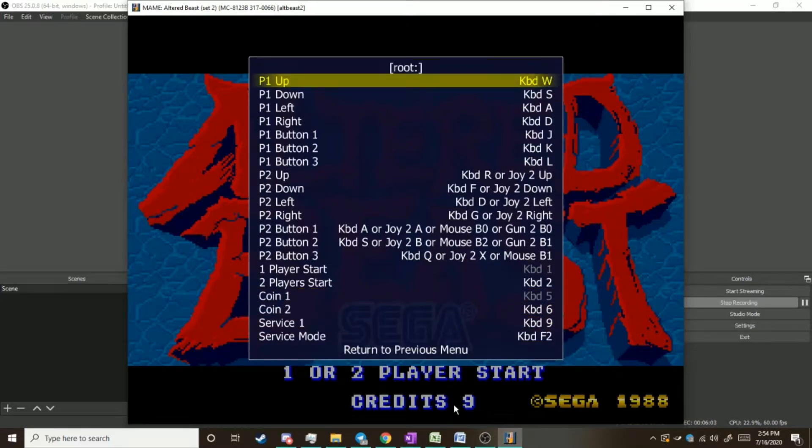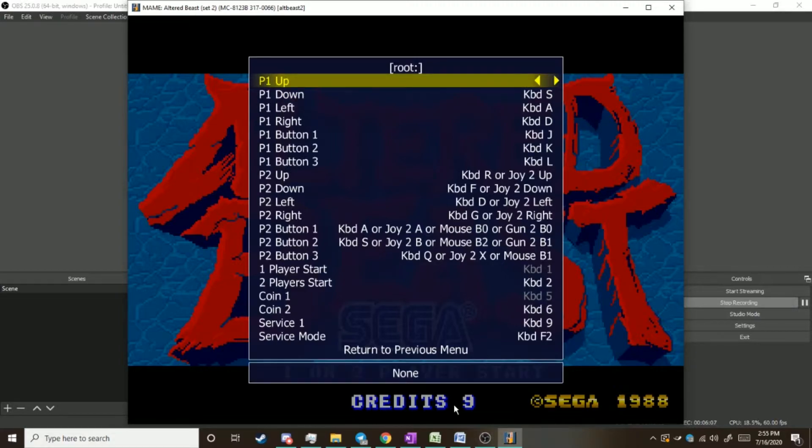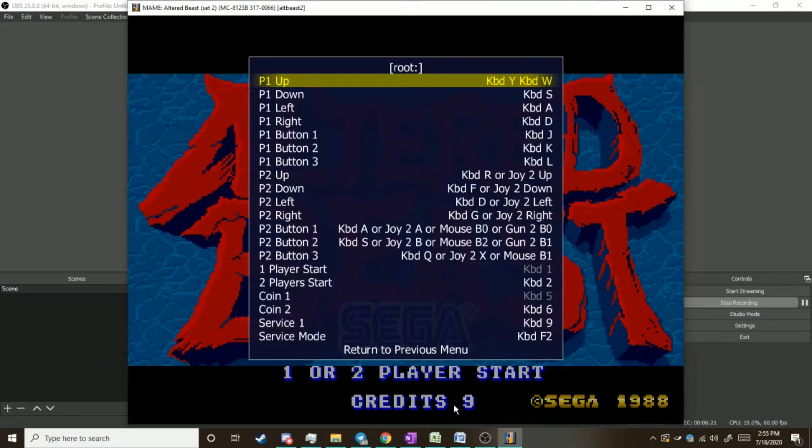There are a few quirks to watch out for though. Let's say you're trying to set your Player 1 up and you push the wrong key but then push the right key — you're going to end up with keyboard Y and keyboard W, which means you have to push both keyboard Y and keyboard W in order to go up. It only works when both are pressed at the same time.